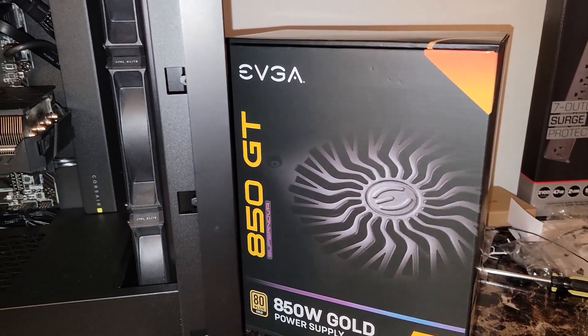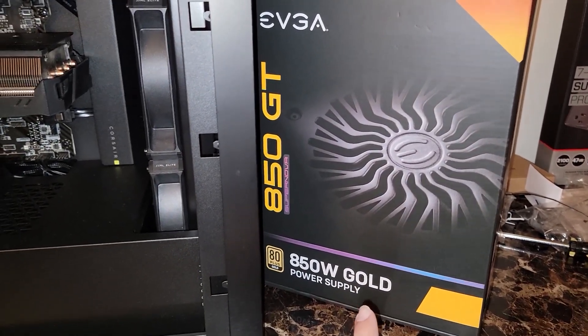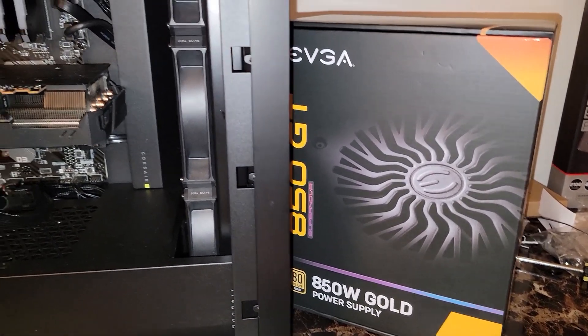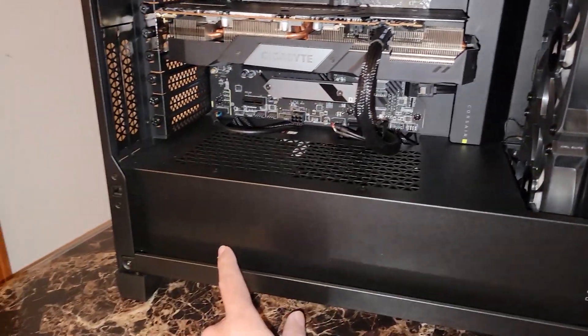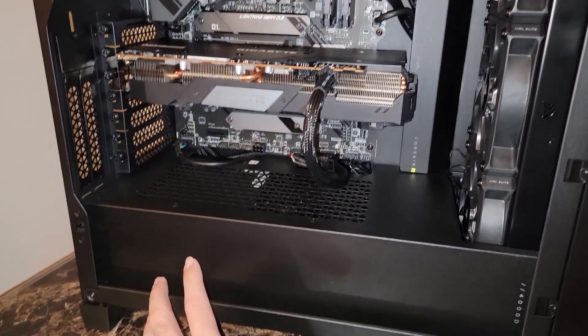It would crash as soon as you open your inventory or try to salvage anything. So we swapped out for an 850-watt gold EVGA power supply — the 850 GT — and we're going to ensure that the system stays reliably working for dad here.